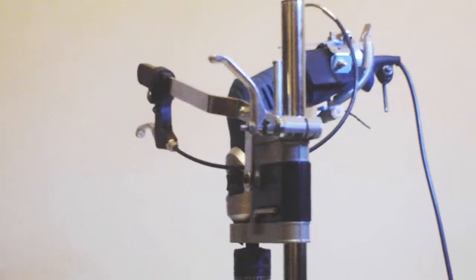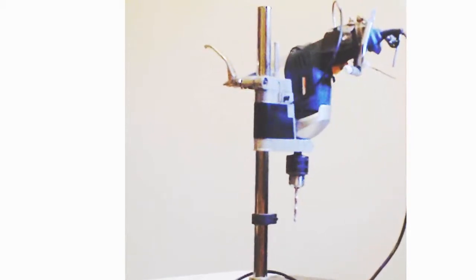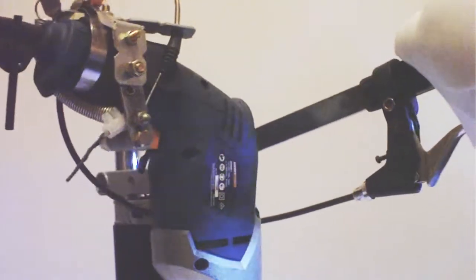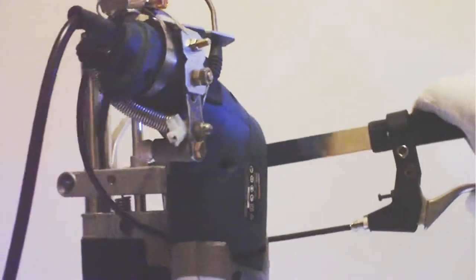This modification allows the universal Chinese drill press to be used with just one hand operation, leaving a hand free to hold the work. It fixes the known problem by using bicycle components and a cable with a brake trigger from a bicycle and brackets from a hardware store.